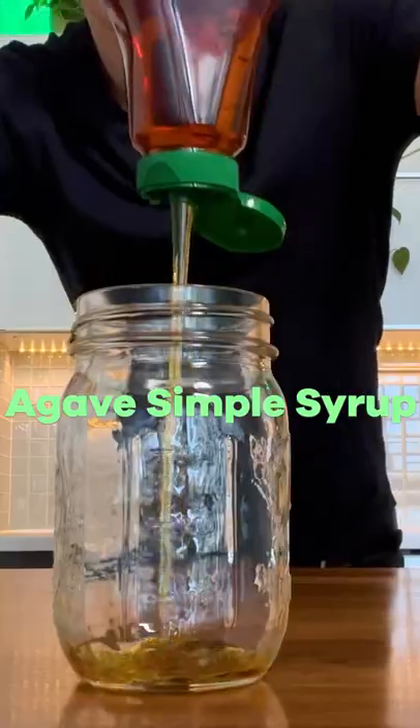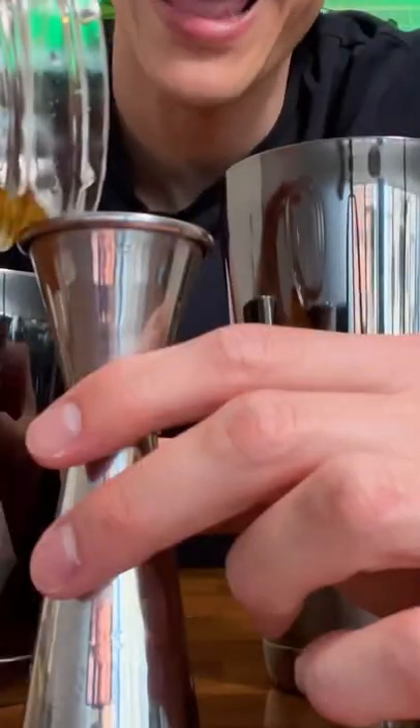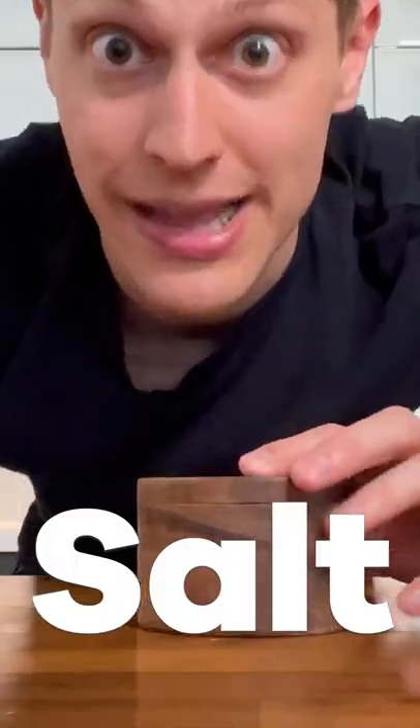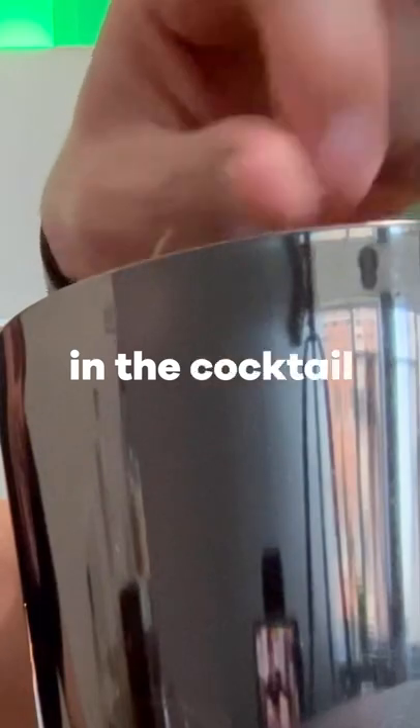Next we got agave simple syrup, which is just equal parts agave with equal parts water. We're gonna use half an ounce. Now the real pro move: salt. Don't salt the rim — take a pinch of salt and throw it right in the cocktail.